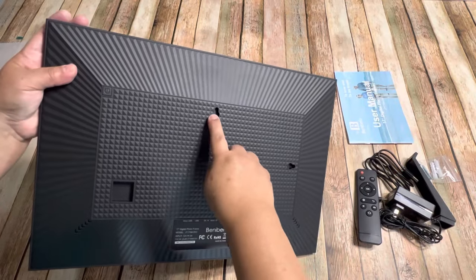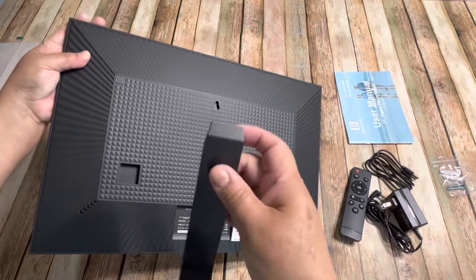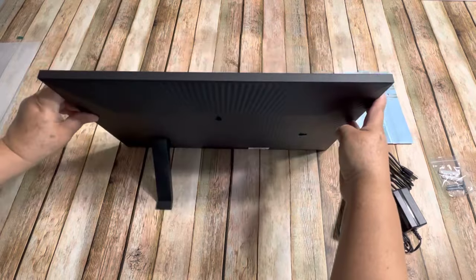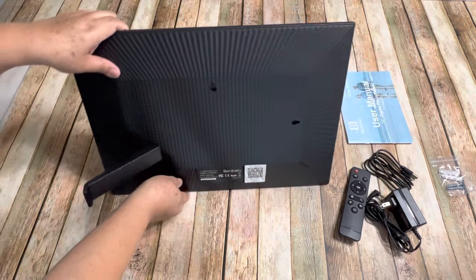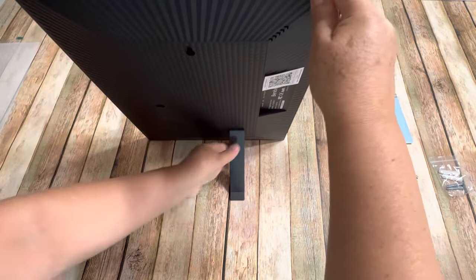These holes right here are for hanging this frame on the wall. You can put this bracket horizontally or you can put it to the other side and display your frame vertically.